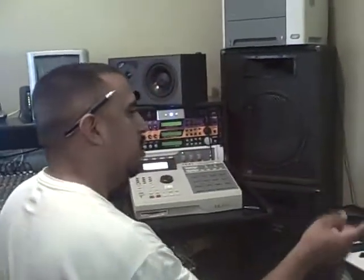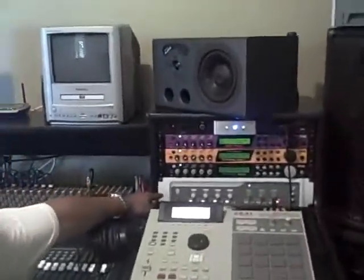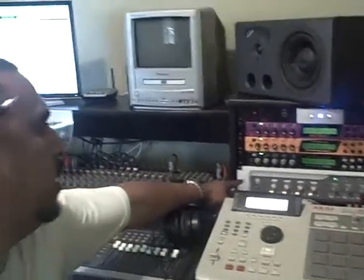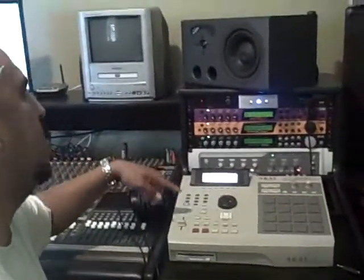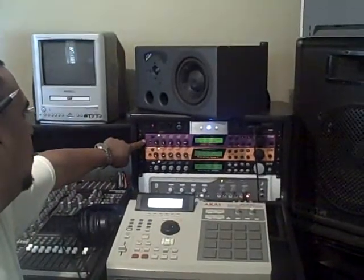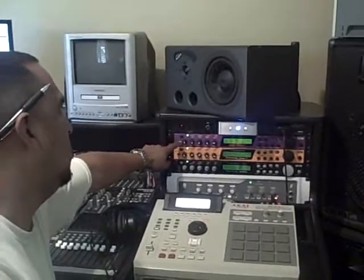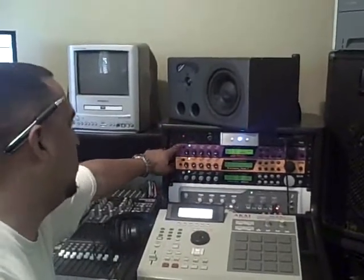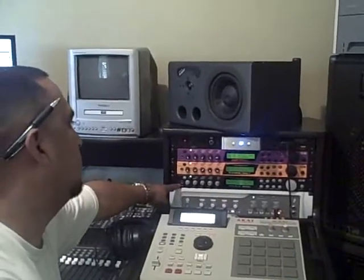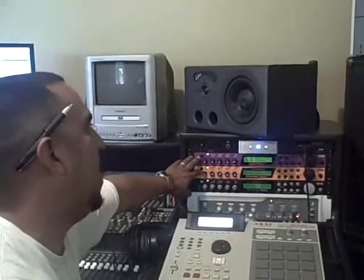I got that hooked into my DigiDesign 003 rack — this is coming out of my keyboard into this rack. Anything coming out of my rack I got daisy chained through this MoFat sound module here, and it daisy chains out of that into the Extreme, out of the Extreme into the Proteus, and that's where it ends right there.